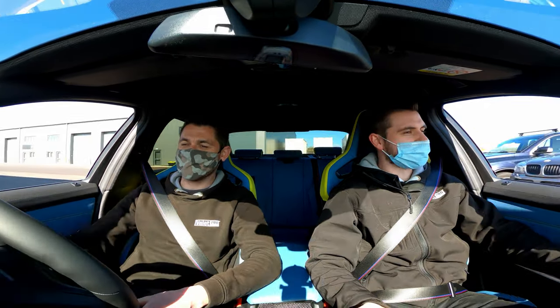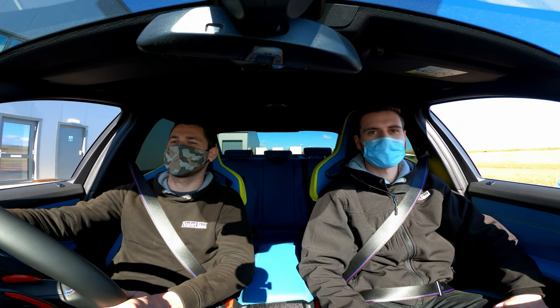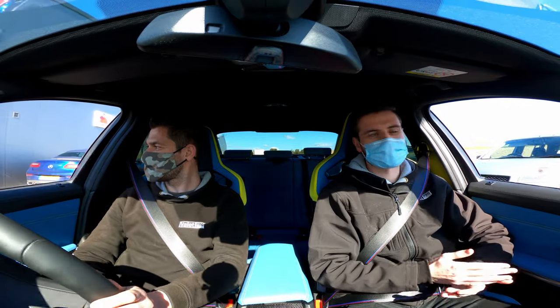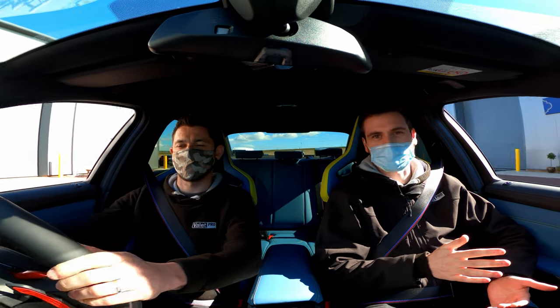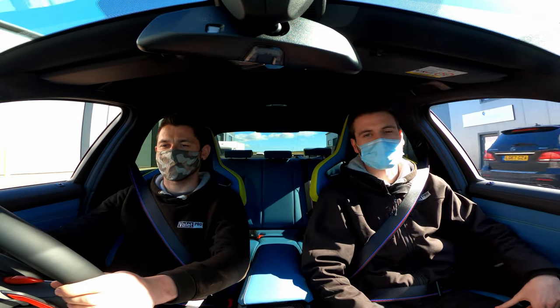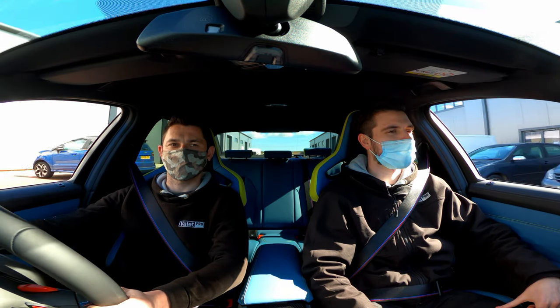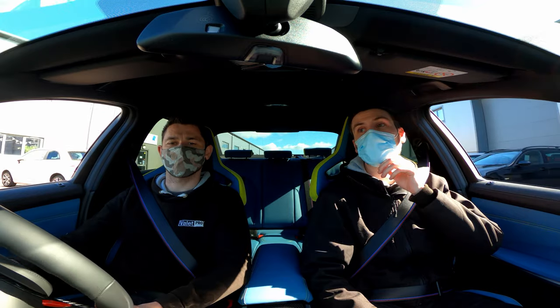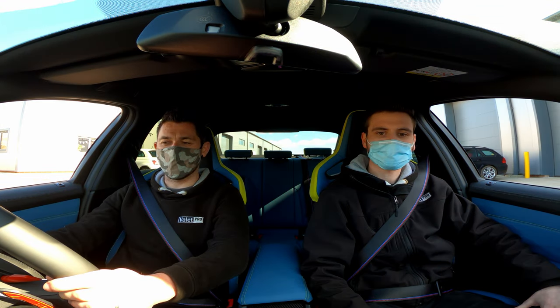For the UK market, this can be seen as a bit of a downer for some — the UK is purely getting the M3 Competition packs, not the standard M3s, and they're only coming in automatic variants. No manual available for the UK — for the rest of Europe and the US it's a different story. We're going to go full manual now with paddles.